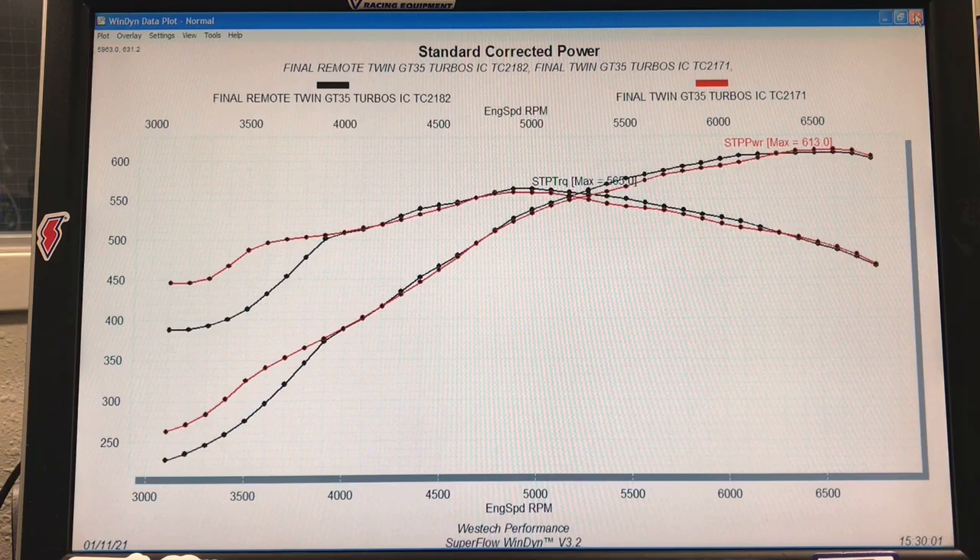This is only on an engine dyno, which is not ideal for demonstrating boost response, because we're not rolling into the throttle the way you would on the street or on a racetrack. Basically we're parked at wide-open throttle and then release it. The thing is, if it shows a change in response here — which is an optimized condition for turbos because we full-load it — you're definitely going to see a change in response rate on the street. A chassis dyno is better, and the street is actually even better. But since we're seeing a change here, there is definitely a change.